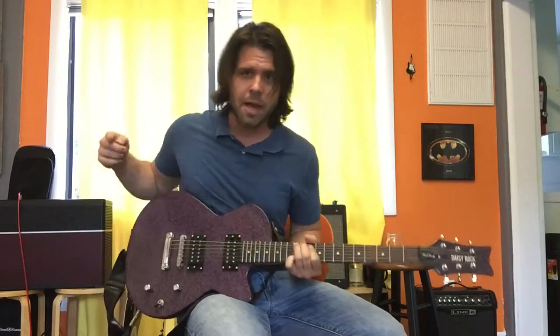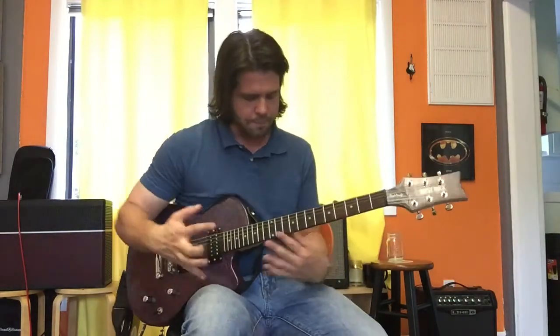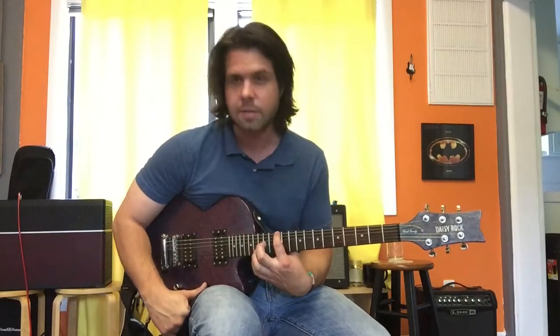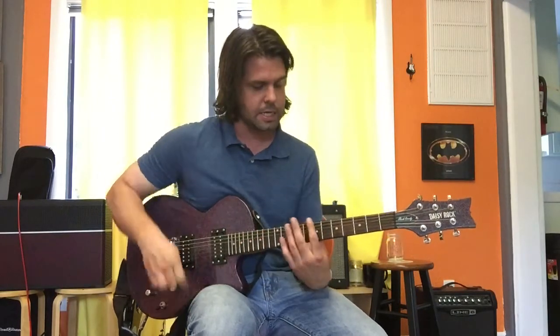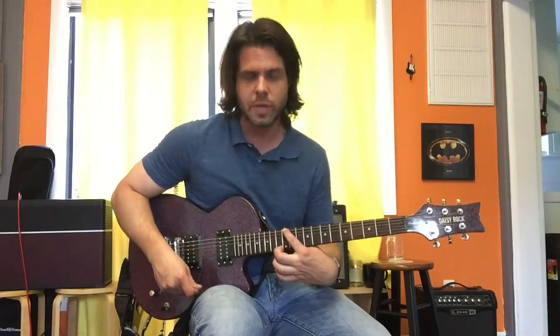That's your E minor pentatonic. If you need a refresher, go back to my B minor pentatonic video, because the E minor pentatonic is just the same shape — and they're all the same shape — except we're going to do it on the 12th fret.